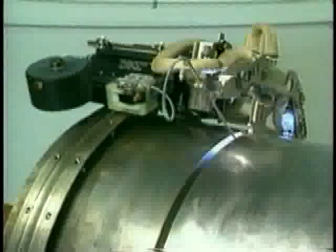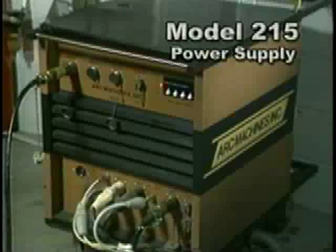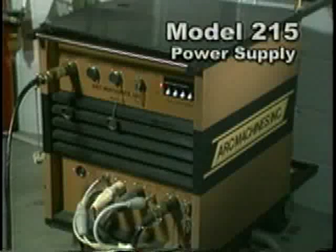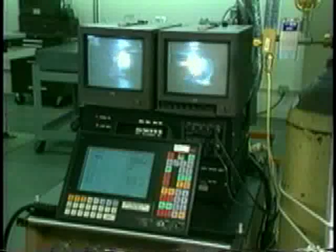Along with the narrow groove torch and Model 15 weld head, the complete narrow groove welding system also includes a Model 215 power supply and an AMI control station with direct view video.